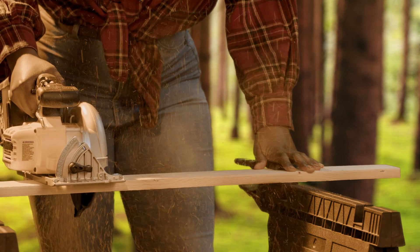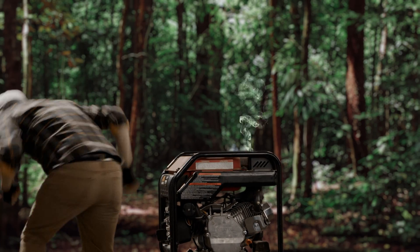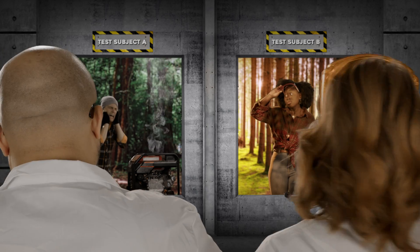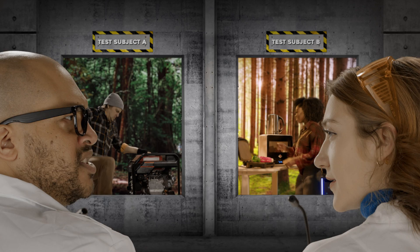Begin the power tool test. Look at that crazy power output! Delightful! Tis the season. He's doing great. Looks like you've got a satellite battery to keep the party going — Super Base V style!